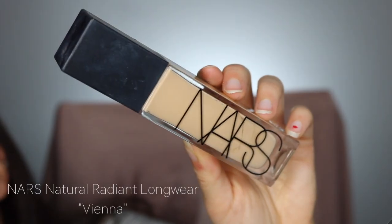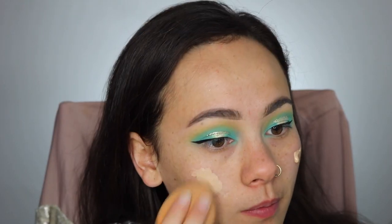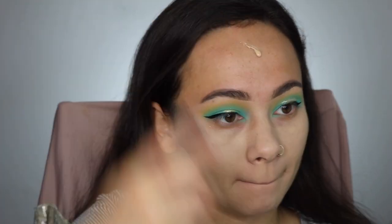Next I'm using the Norris Natural Radiant Longwear Foundation in the shade Vienna, but as you can see Vienna is like three shades too light for me. I've been outside a lot lately and refuse to pay a lot of money for a darker color, so I'm just going to be ghostly in this video — it's fine, honestly.